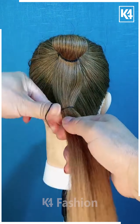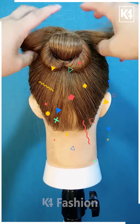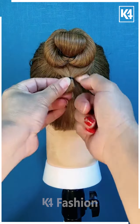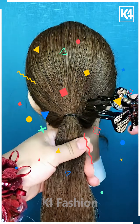Next, to our high ponytail we are going to take some part of it and apply a rubber band on that, and again adding some space we are going to apply a rubber band and fold it out along with it, as you can clearly see in the video. At last, we are going to apply a clutcher to our hairstyle.